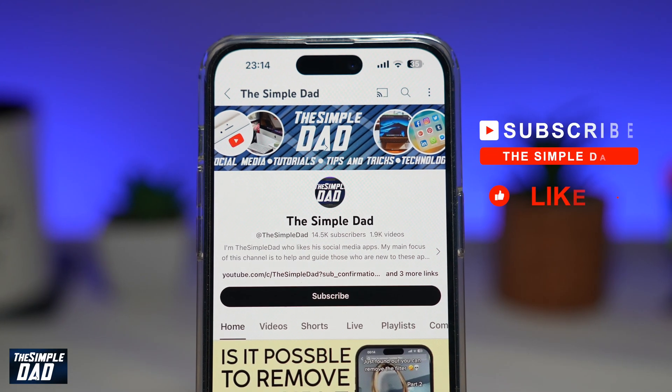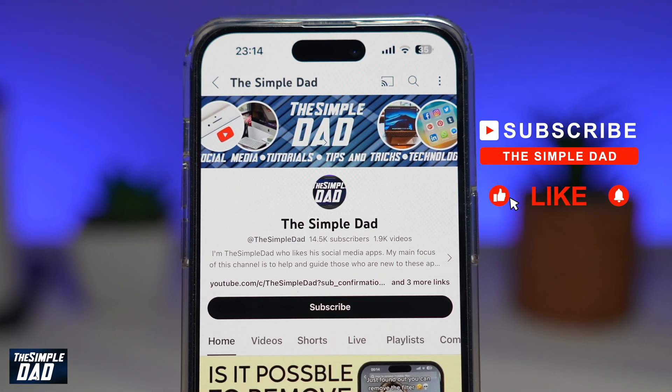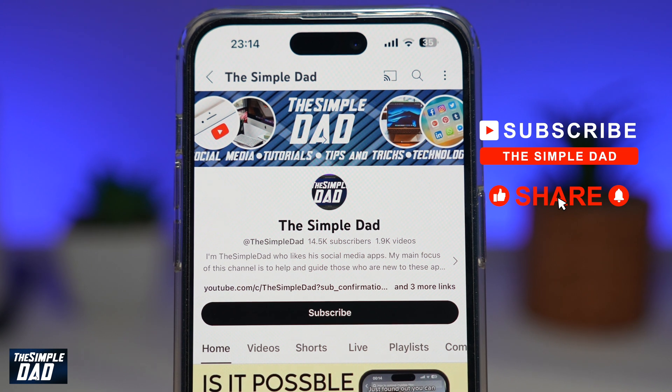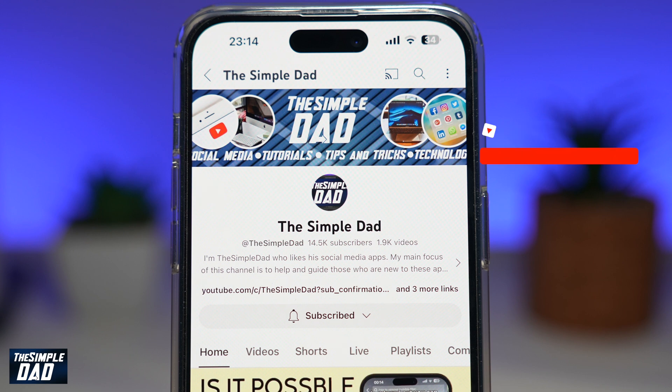Now if you're new on the channel and you want to find out more about your iPhone, your Android phone, or any other social media apps, then don't forget to subscribe to this channel. Hit the like button if you find this video useful. Thank you for watching and see you in the next one.